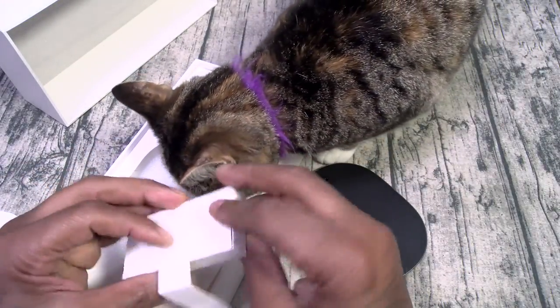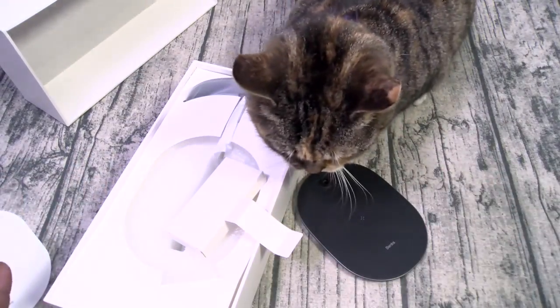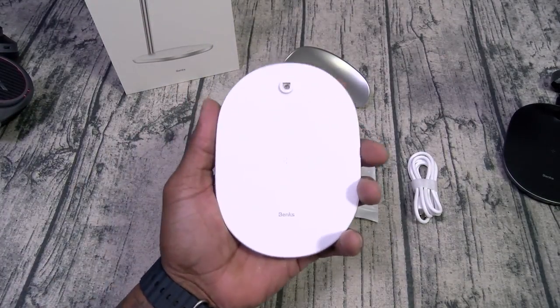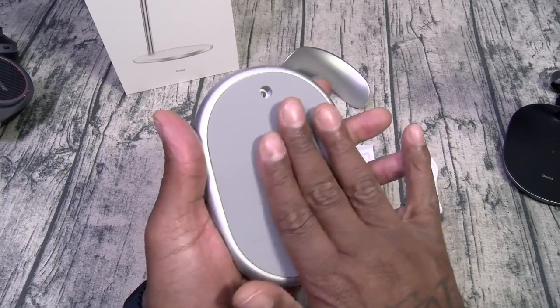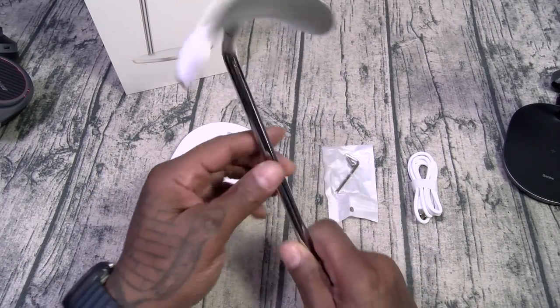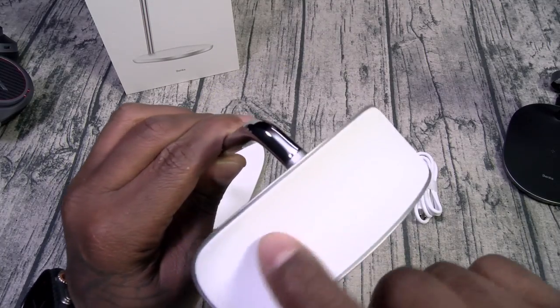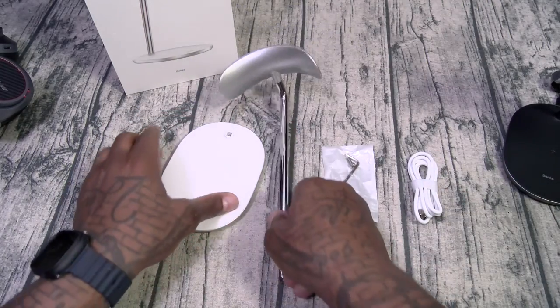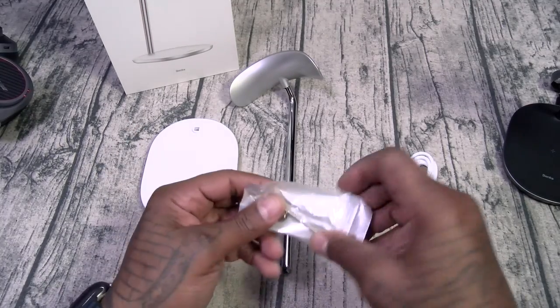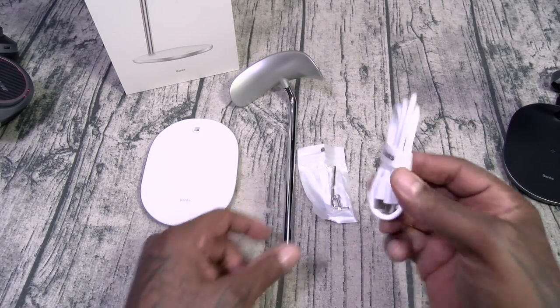Let's go ahead and set this up. Inside the box this is going to be your wireless charging base. It's got a nice grippy material on the bottom so it's not going to slide around. This is going to be your headphone stand — soft touch material so it's not going to scratch your phone or your headphones. You also get a screw, an allen key, and the cable.